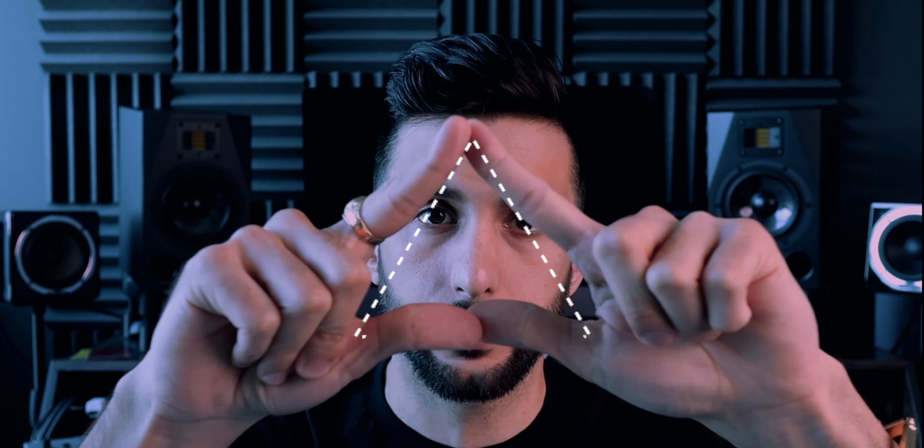Now that you've set up your desk, we need to talk about monitor placement. Your monitors should make an equilateral triangle with your listening position. This means that the distance between the two tweeters and your listening position should be the same, in order to create the most accurate stereo imaging. When we talk about the height of the monitors, your ear should be at the same level as the tweeter. Different monitors have the tweeter on different parts of the speaker — the Atoms, as you can see, have it on top. So you either have your ears at the same height as the tweeter, or you have the tweeters pointing towards your ear.